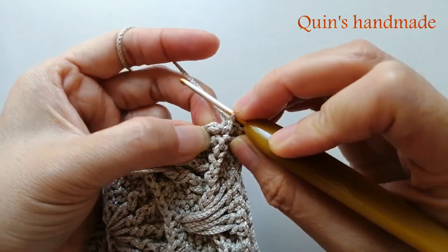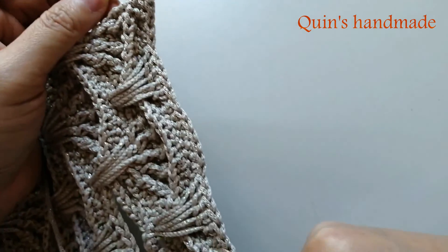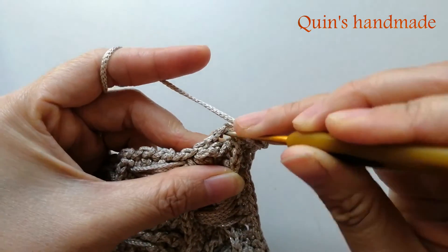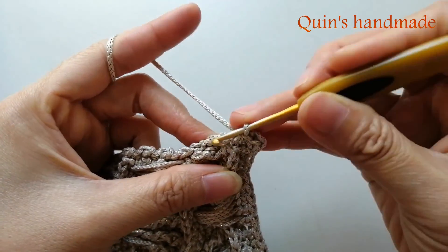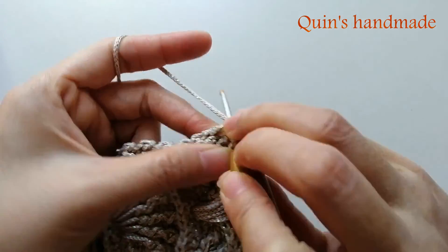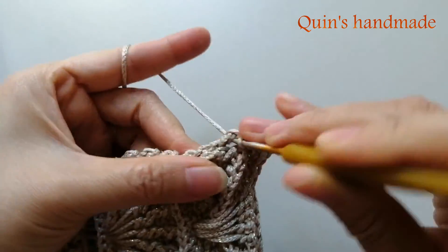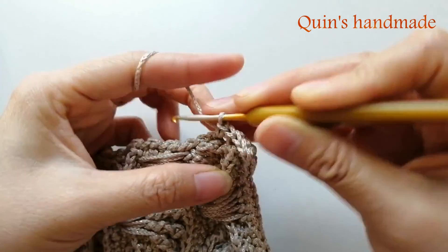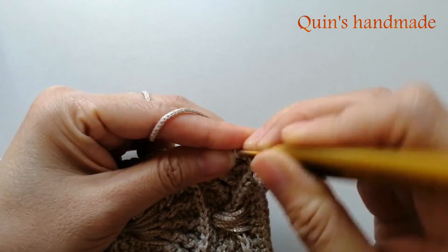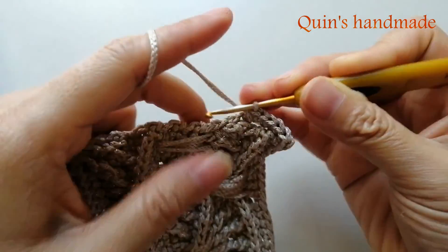Rồi tiếp theo các bạn đến cái chỗ mũi kép - ở phía bên này là mũi kép, thì ở phía bên này sẽ là 3 xích. Các bạn đều móc tương tự. Ở chỗ này các bạn sẽ móc 3 mũi đơn cùng chung mũi kép này: đầu tiên phần đầu của mũi kép 1 mũi đơn, tiếp theo phần thân của mũi kép 2 mũi đơn. Đây chính là cái hàng mà các bạn tăng cụm xò lên thành 13 mũi kép đó các bạn.